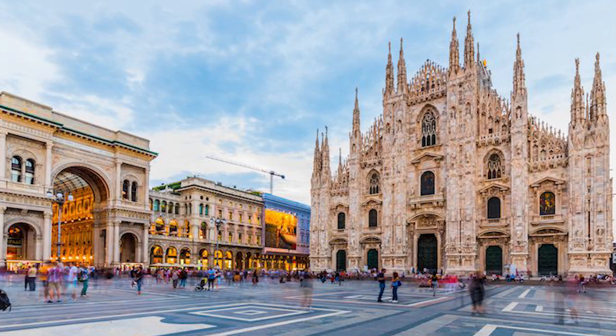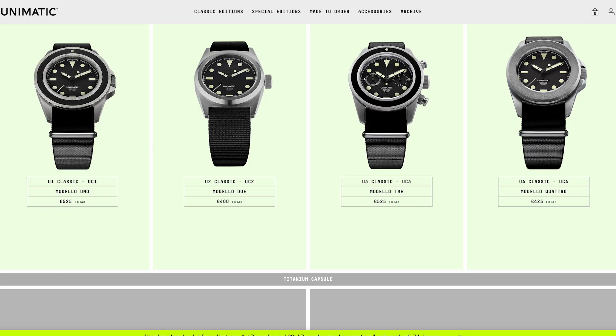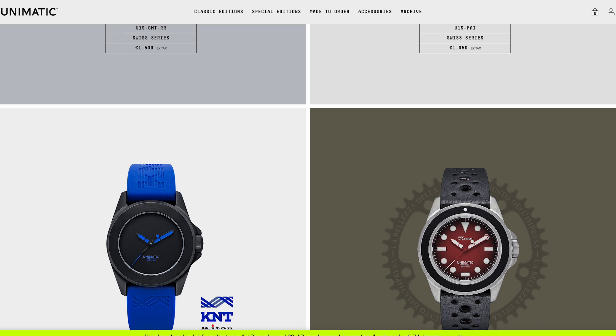Unimatic is an Italian microbrand founded in 2015 by two people in Milan, Italy, who met while studying industrial design at the Polytechnic University of Milan, the largest technical university in Italy. The industrial vibe definitely comes through on these Unimatic watches. The brand has a few different collections: the Classic Collection, Special Editions, and some other one-off references.